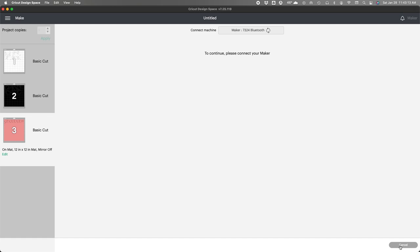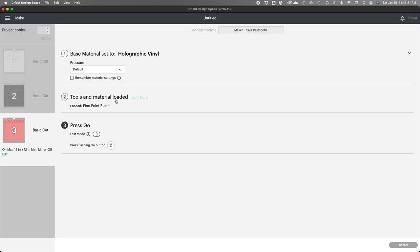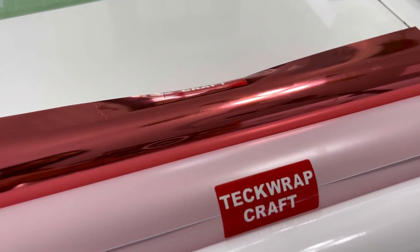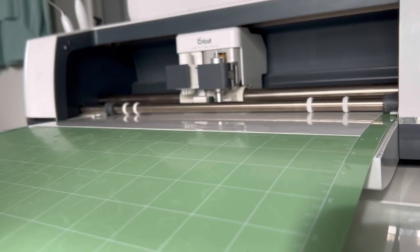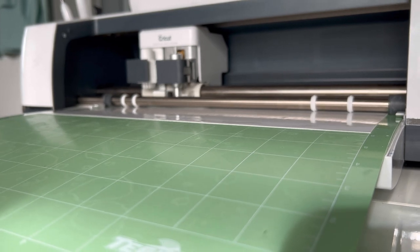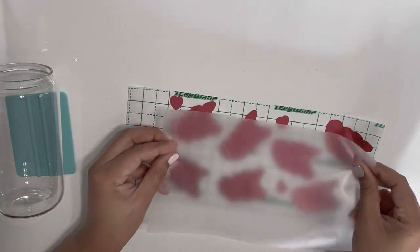The settings I use to cut Tech Wrap vinyl is holographic vinyl, and I usually add more pressure to the blade. When you buy from Tech Wrap, you usually receive a card with the settings you need to use for each type of vinyl, but these are the settings that work for me. The colors I'm going to be using are white, millennial pink in the middle, and begonia rose, which is the chrome bubble-free vinyl from Tech Wrap — look at that color!